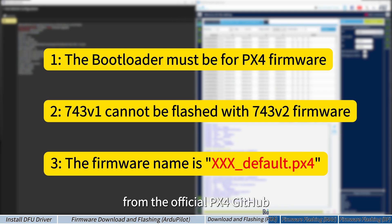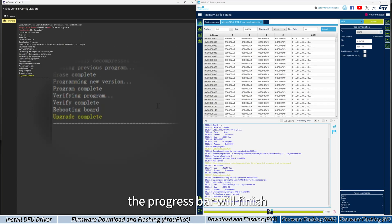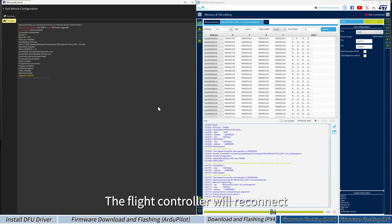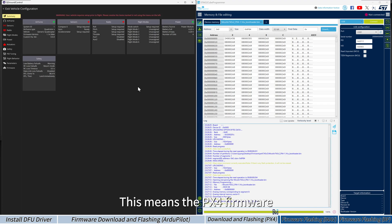This includes firmware downloaded from the official PX4 GitHub and self-compiled firmware. After a short wait, the progress bar will finish and the screen will show 'Upgrade Complete'. The flight controller will reconnect and open the vehicle configuration page, confirming that the PX4 firmware is successfully installed.